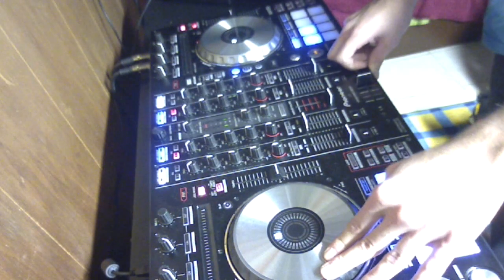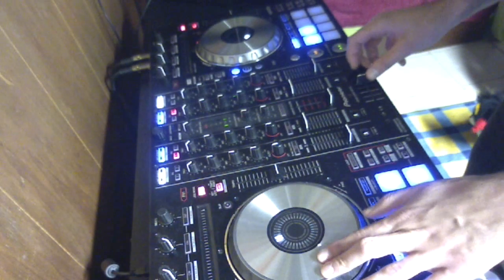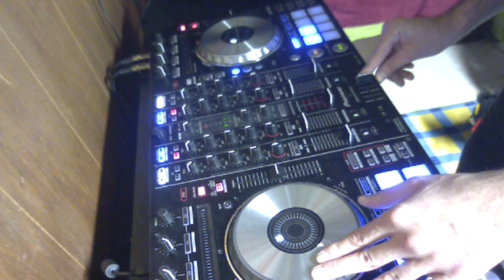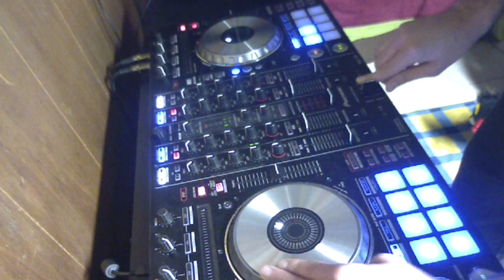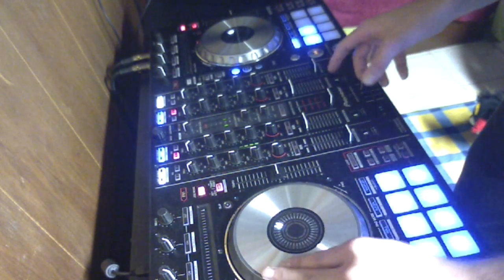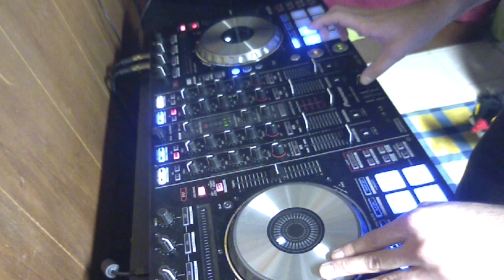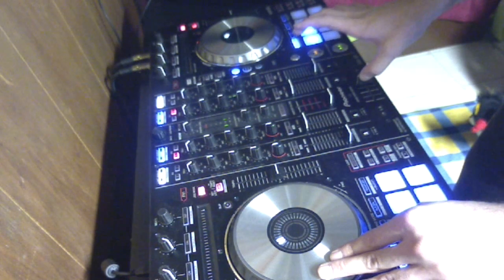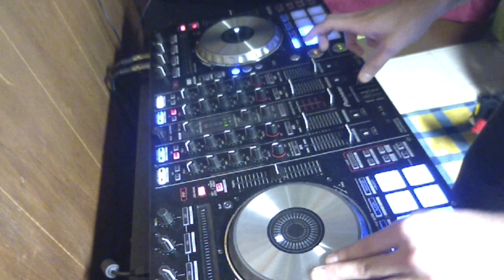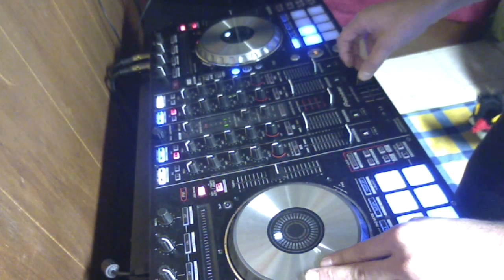You will start getting faster once you start getting the feel of your equipment. However, until that is done, you have to keep practicing. When you move the deck forward, move the fader to the middle position. What I usually do is I keep my thumb on this side of the fader so I can always keep pushing it back, because you always want it in the starting position. Then use your index finger or middle finger to start moving it forward.